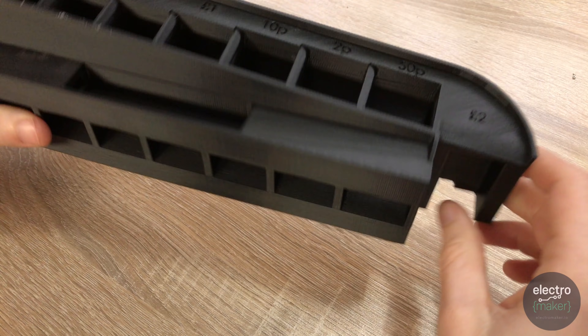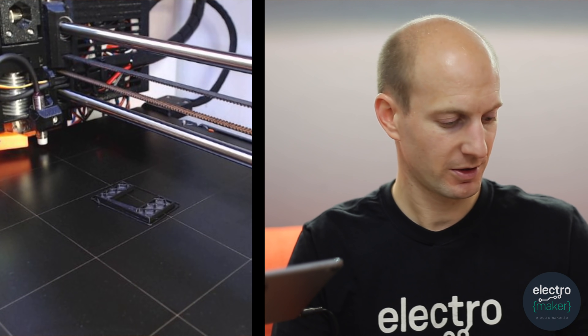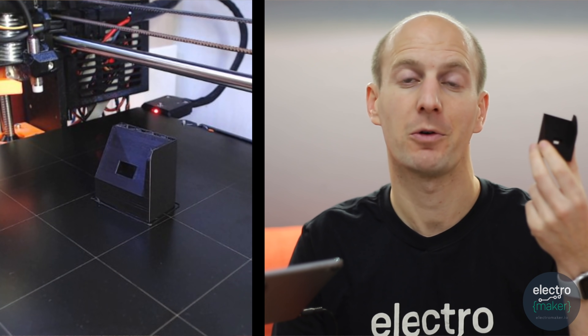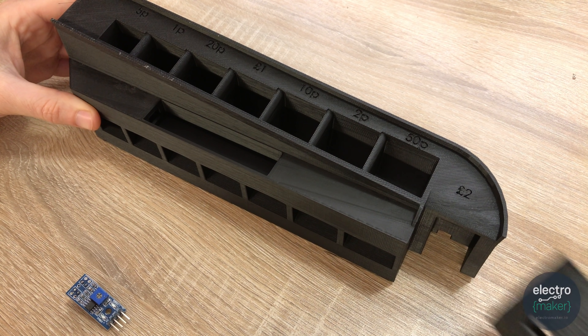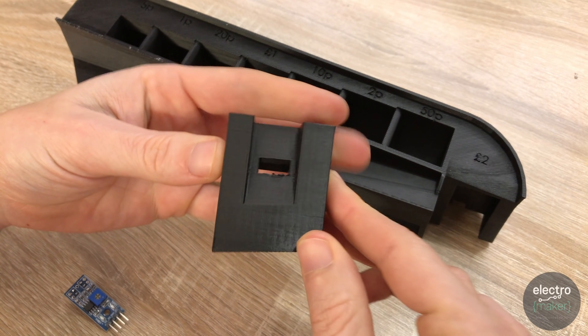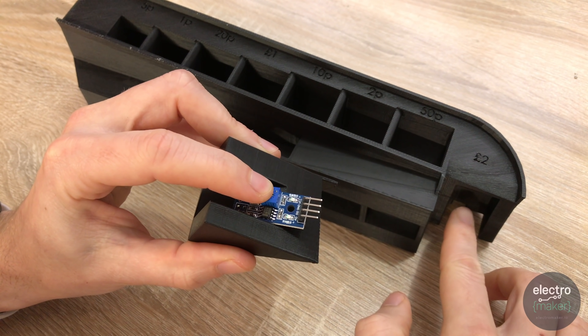Now that we've finished soldering the first seven infrared sensors, we can work on the eighth one, which will be counting our two-pound coins. For this, take your 3D printed component — the file is linked and it's called the two pound part — and we'll be attaching another infrared sensor. This one fits slightly differently; we'll turn it upside down and glue our sensor into the recess this way up.